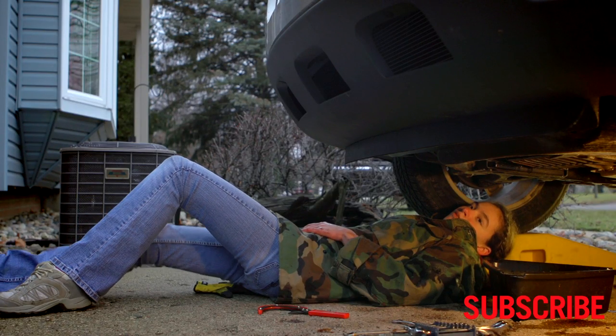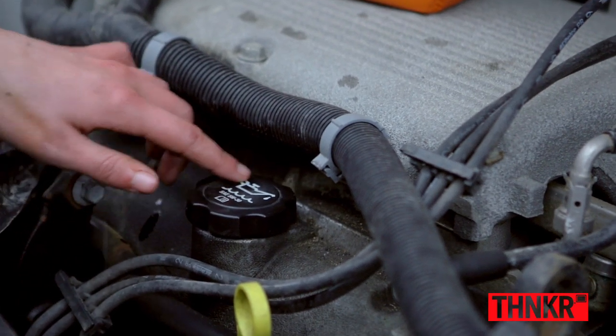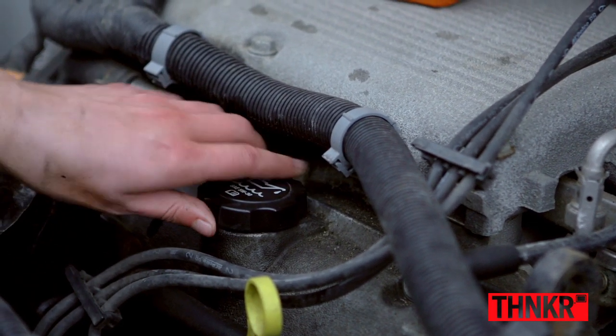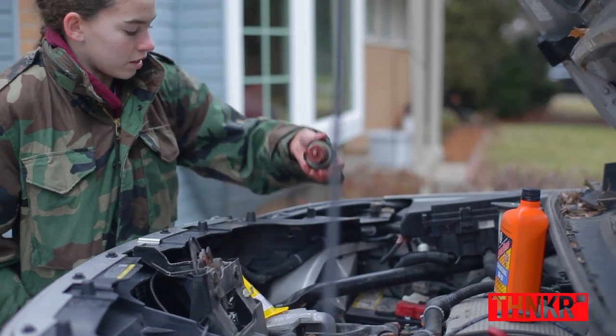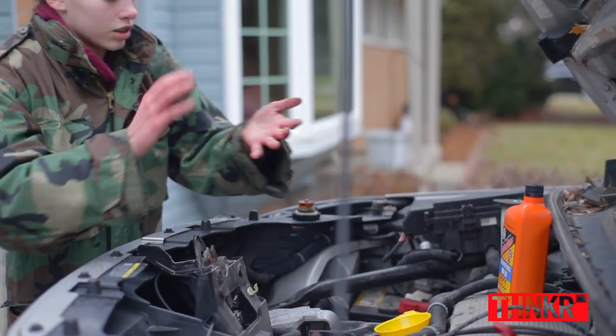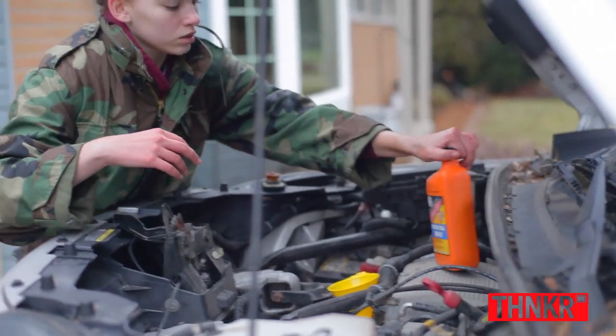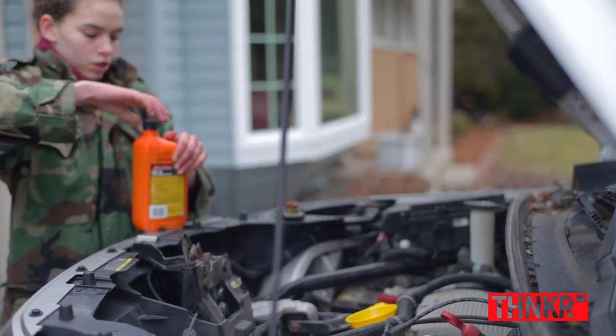Now I'm going to come out from under the car so I can finish doing everything from the top. You'll see something with a little oil symbol right here — you unscrew it, you'll hear it click, and then pull up and it'll come right off. Place your funnel in right here, and it helps keep the oil from spilling as much.